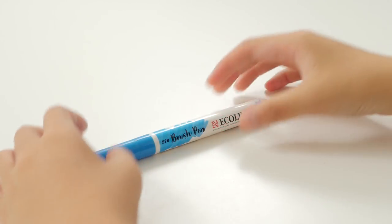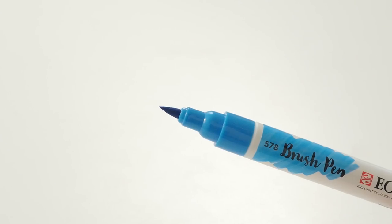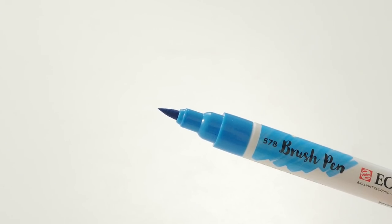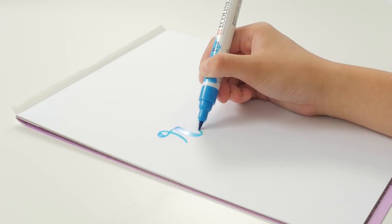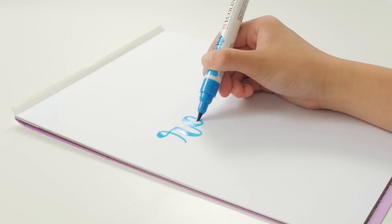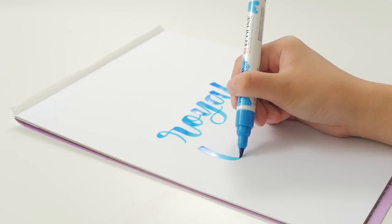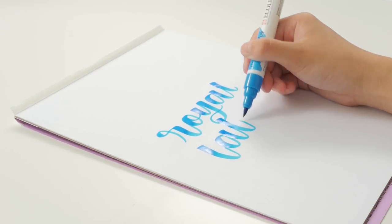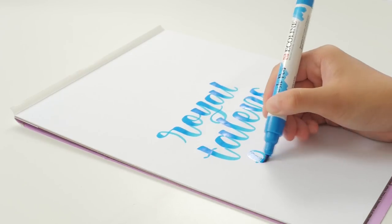This is the Royal Talens Ecoline Brush Pen. The tip is somewhere between small and medium, and it's extremely flexible. They're filled with Royal Talens Ecoline watercolors, which makes them super smooth and juicy, but it also means that they bleed through paper easily. These are one of my absolute favorite brush pens, but I wouldn't recommend them for beginners because they're so flexible.